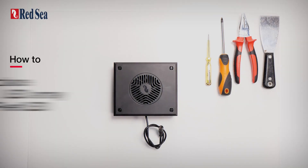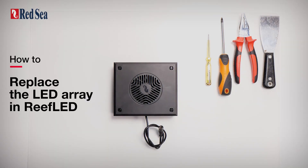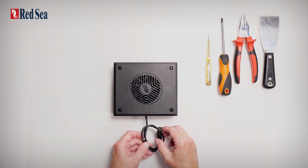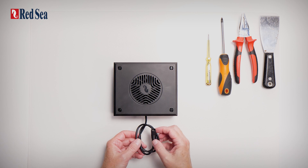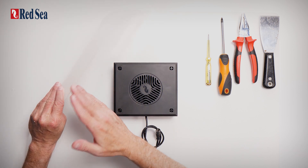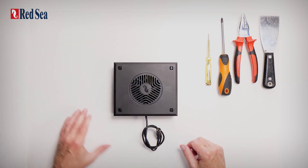Hi, so this is to show you how to replace any of the internal parts of the Reef LED. First thing you want to do, make sure that we are not connected to the DC power supply and it's best to work on some kind of soft mat so that you don't do any damage to the unit.